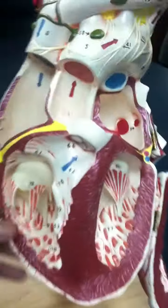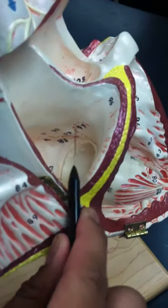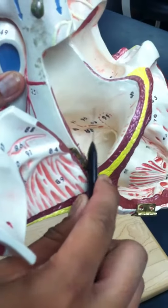The interatrial septum is going to be number 99, right here — the interatrial septum.